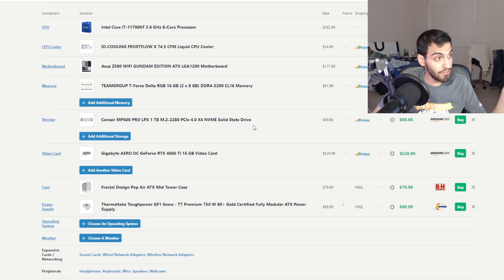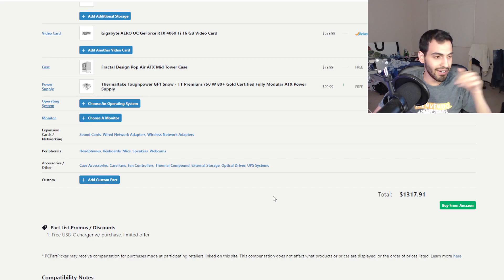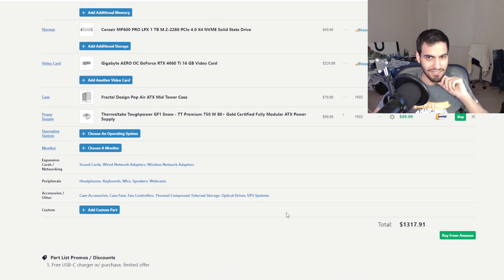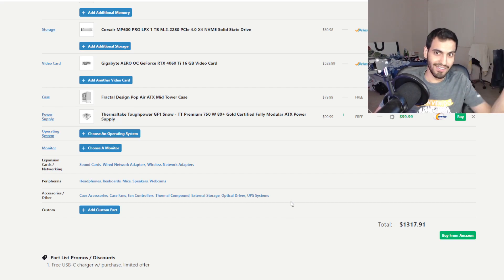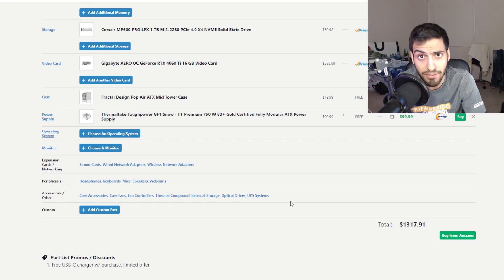Overall, this fully white PC build is going to cost around $1,300 or more. This is a $1,300 PC that honestly no one should think of getting for performance. It's an expensive RTX 4060 Ti build that no one should build unless they really want a white-themed PC. If you're looking for a white PC build, you might like this one.